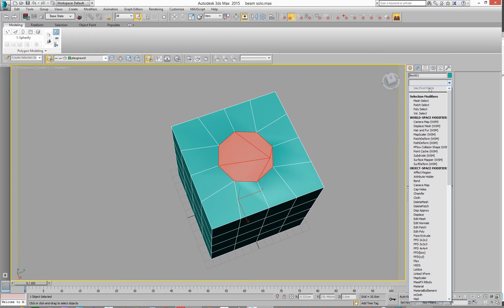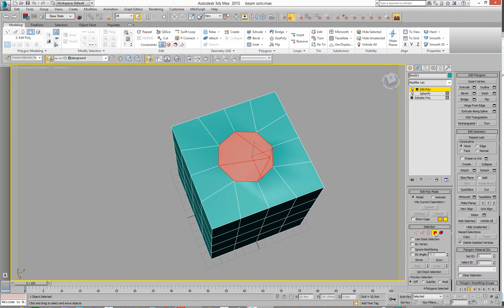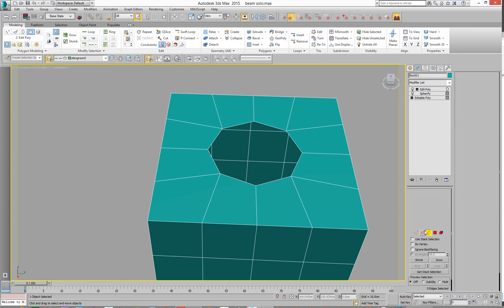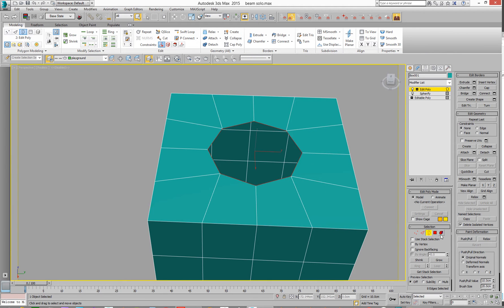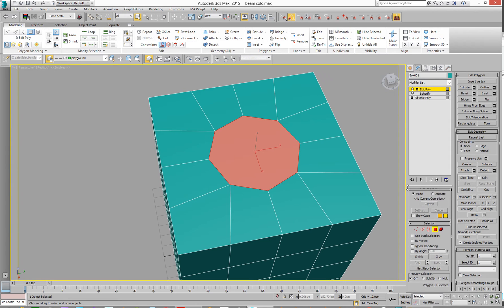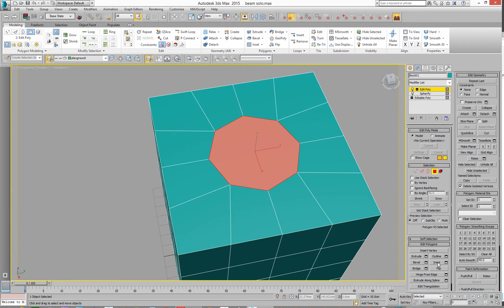Let's go here and add another Edit Poly. Go to polygons to select, hit delete. So that's all cool. We're then going to go and select the border and hit Cap. Cap that. Then go to polygon, select the polygon. We can go to Inset — inset a little bit. Then we're going to go to Extrude, extrude several times. And then inset a couple of times. Inset and then inset. And we're all cool.